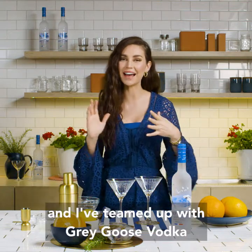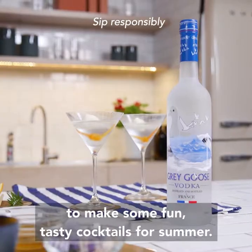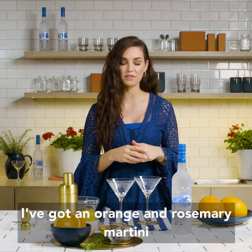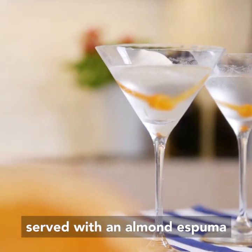Hi, I'm Chef Sarah Todd and I've teamed up with Grey Goose Vodka to make some fun, tasty cocktails for summer. I've got an orange and rosemary martini served with an almond espuma.